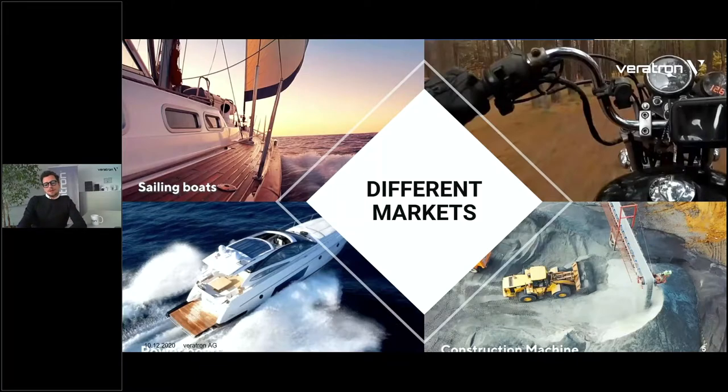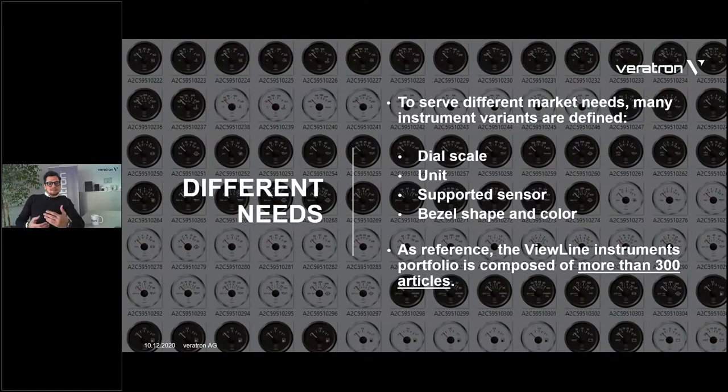We have different markets where these devices are present, and this directly implies that different markets bring different needs. Being so diverse in application, you can imagine that many variants are defined for round instruments, because every machine has a different need — also depending on the country where it's sold, which might have an impact, for example, on the unit of the instrument. There are really diverse articles defined, and they might differ in dial scale. For example, our ViewLine portfolio — our analog instrumentation family.